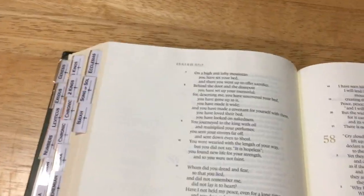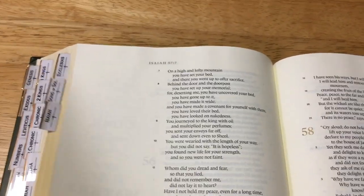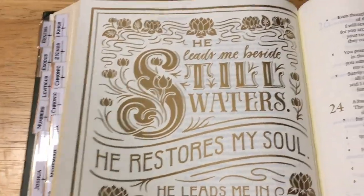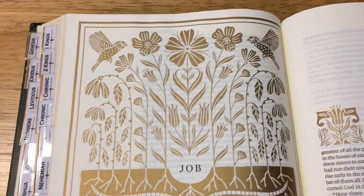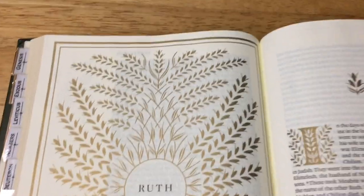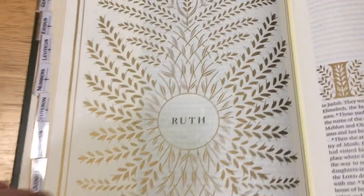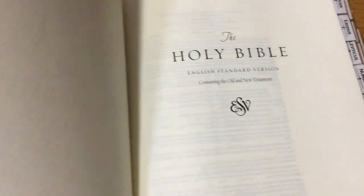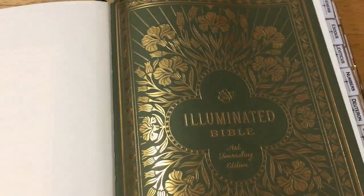This is a well-made Bible. Being 42 GSM paper, it would also be acid free I would presume, so the paper is not going to go all funny and brittle on you. It would be a nice Bible to actually hand down to your children or a niece or nephew. Crossway did a really nice job with this Bible.